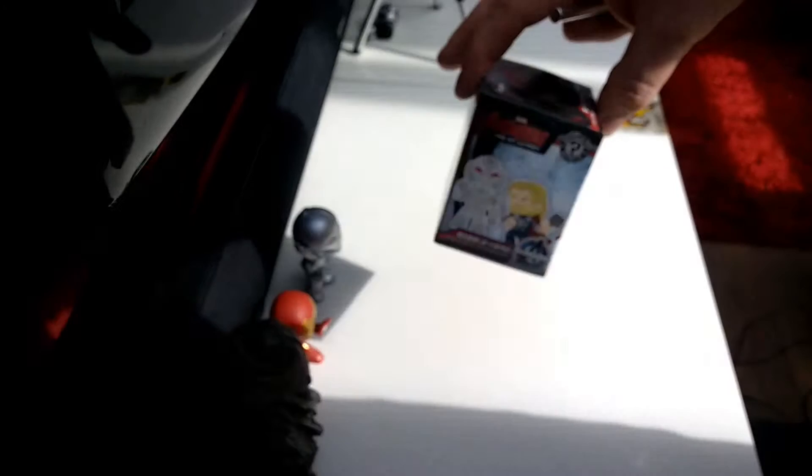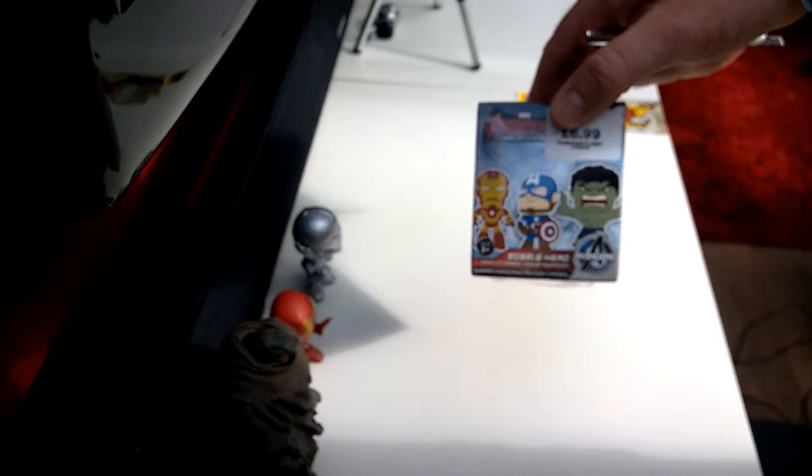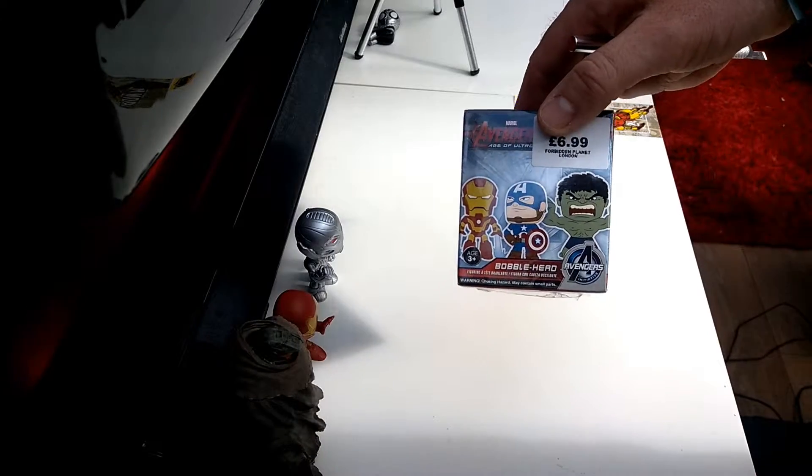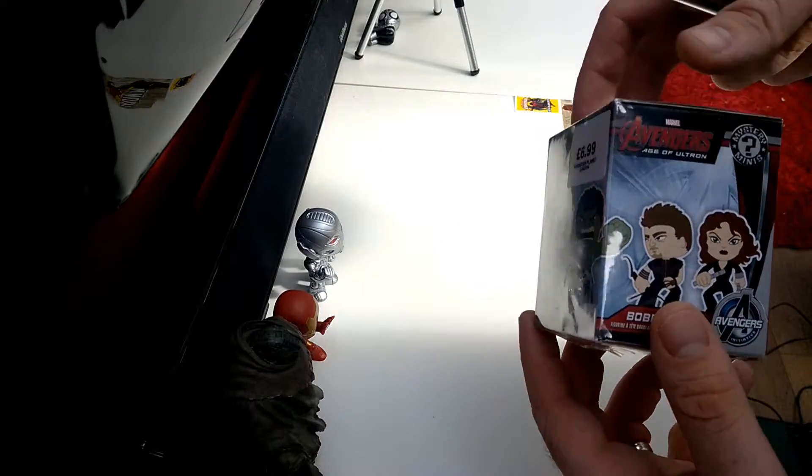Hi guys, muddygamer here, and here is my final unboxing of a mystery mini. For some reason it seems very much out of focus — have we sorted the focus out? There we go, sorry. Another mystery mini.